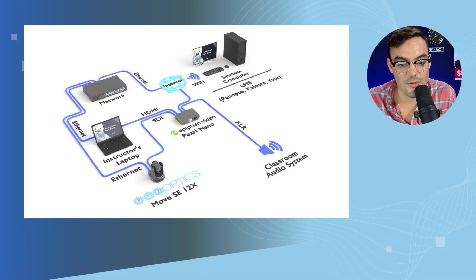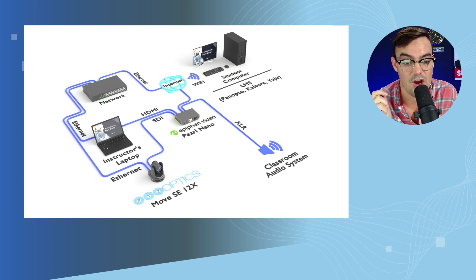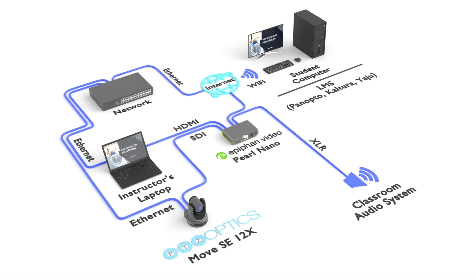Here we are — we wanted to show some of the connectivity of these cameras. We're showing the Move SC in an educational environment where the camera is connected to the network, and we also have SDI enabled, so we're using it for an AV capture system.